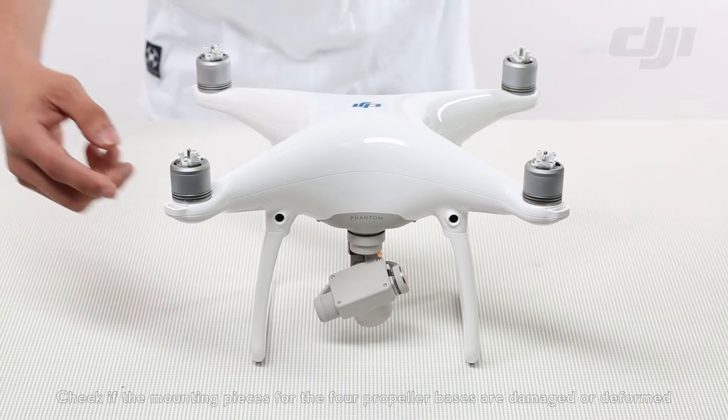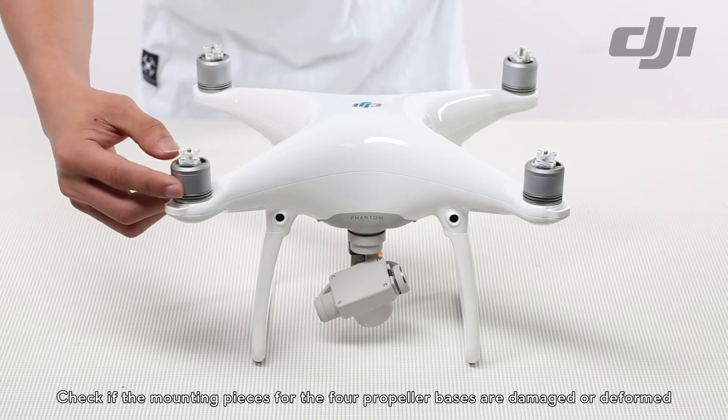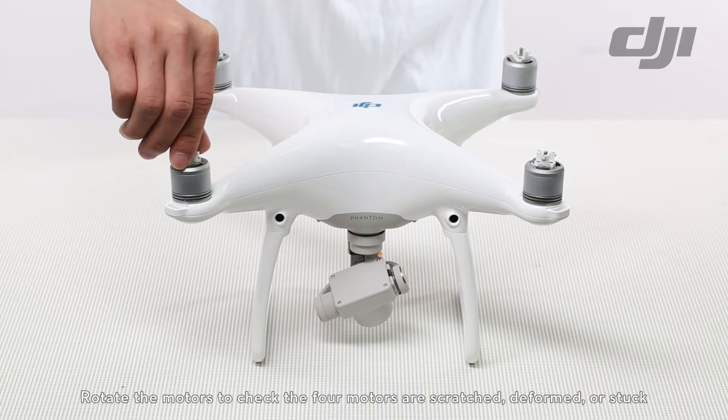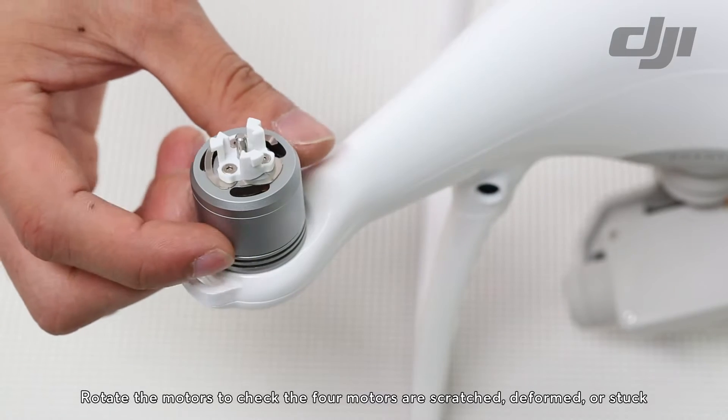Phantom 4 Damage Assessment. Check if the mounting pieces for the 4 propeller bases are damaged or deformed. Rotate the motors to check if the motors are scratched, deformed, or stuck.